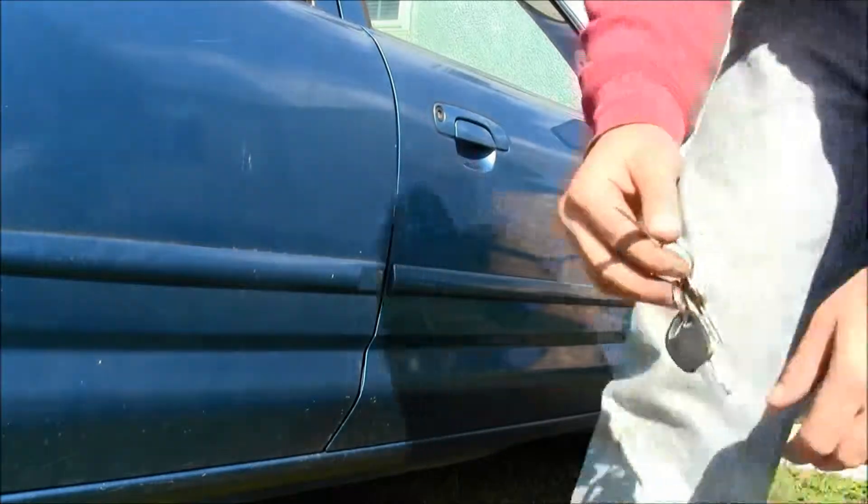And that, my friends, is how you unlock and open the passenger door on a car. Okay, how to open the back right door. From the outside, first you get to open the front passenger door. Here we go.